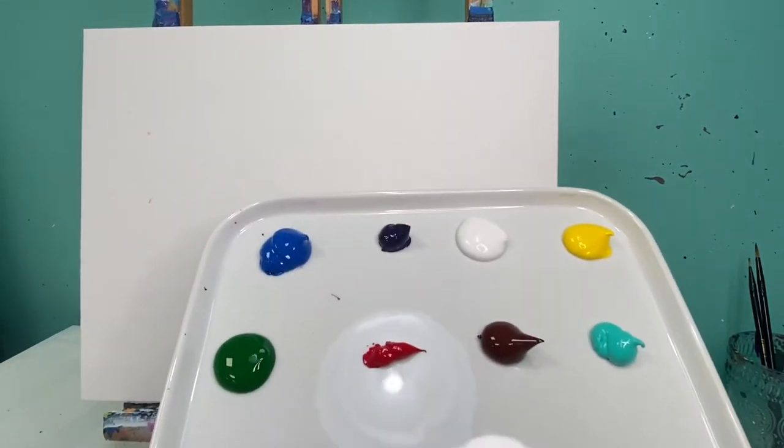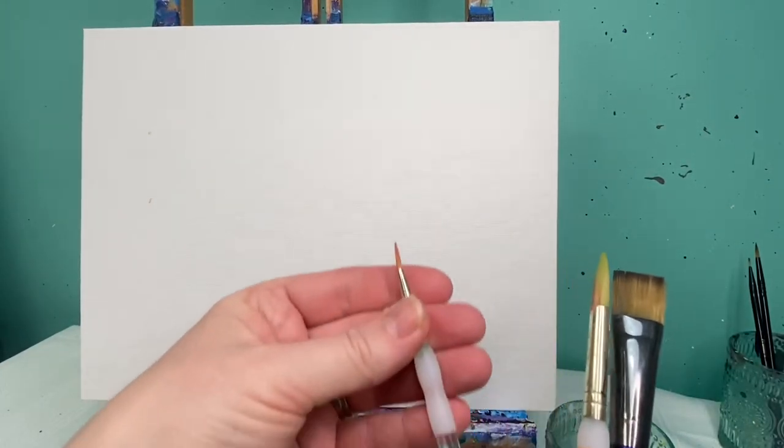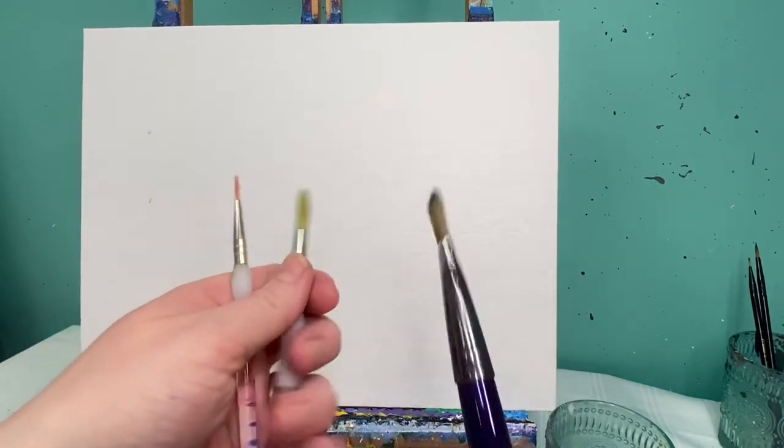Welcome back, art friends! Today we are going to do a starry night inspired camping theme. You are going to need blue, purple, white, yellow, green, red, brown, teal, and black paint. My favorite three brushes: my baby round brush, which is about a size one or two; my medium round brush; and a ten-inch brush. I also have a three-fourths flat brush. Don't forget a cup of water and a rag.